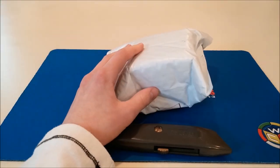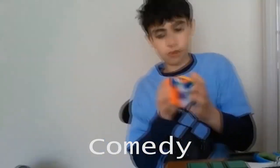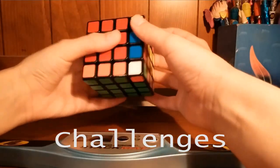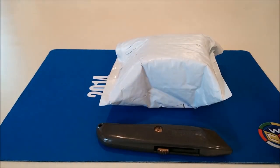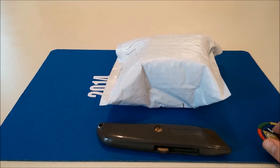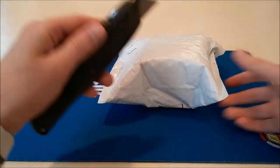Hey YouTube, in this video I have an unboxing from thecubicle.us. I'm going to apologize ahead of time for my voice — I have a cold and my throat hurts a lot right now, so this isn't all that much fun to talk, but I'm gonna try.